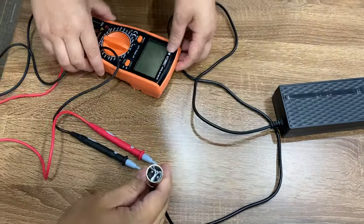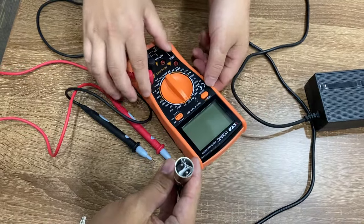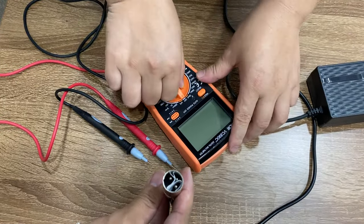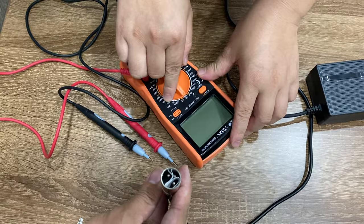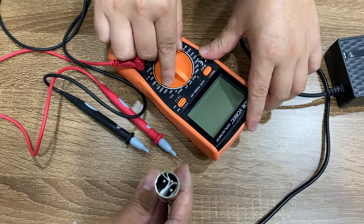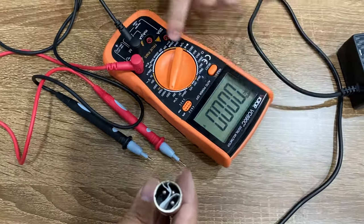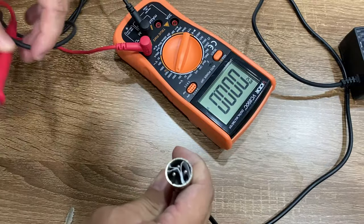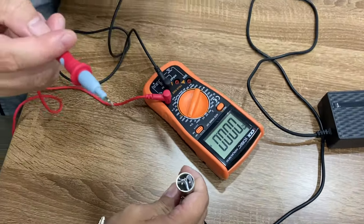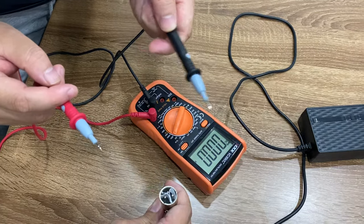First, you have to use the voltmeter and go to direct current, then set it to 200 voltage. Red is for positive and black is for negative.